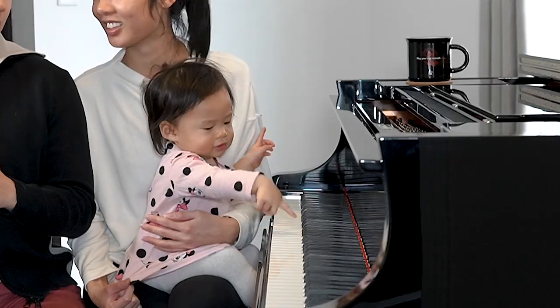What's up guys? I'm Henderson. I'm Tan. And today we thought it'd be interesting to film our daughter learning the piano. Everyone meet Clara.